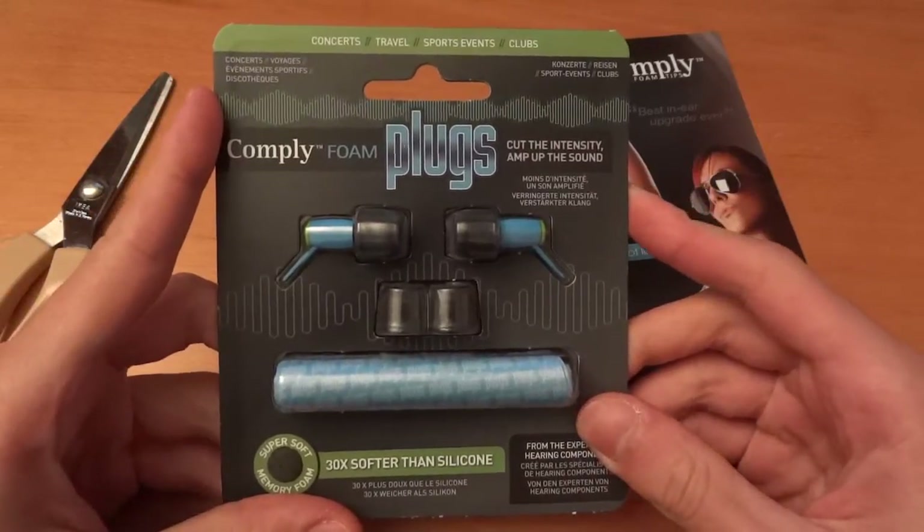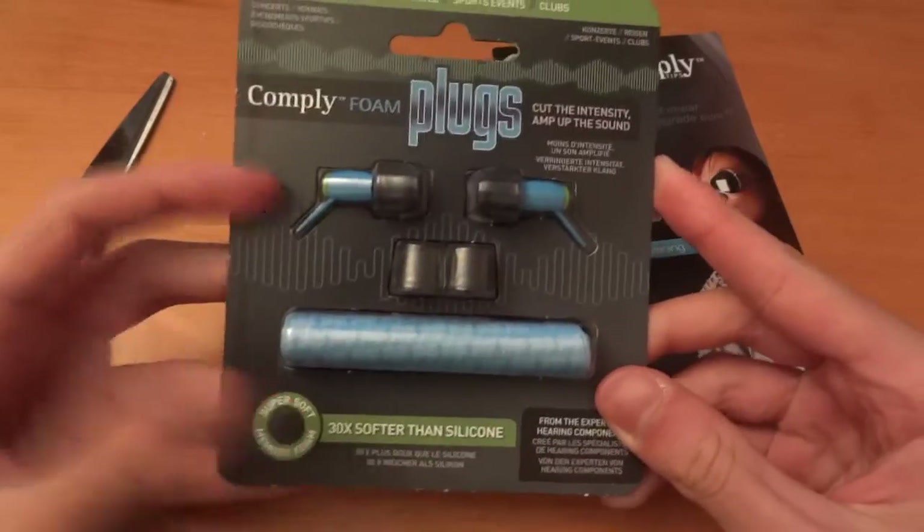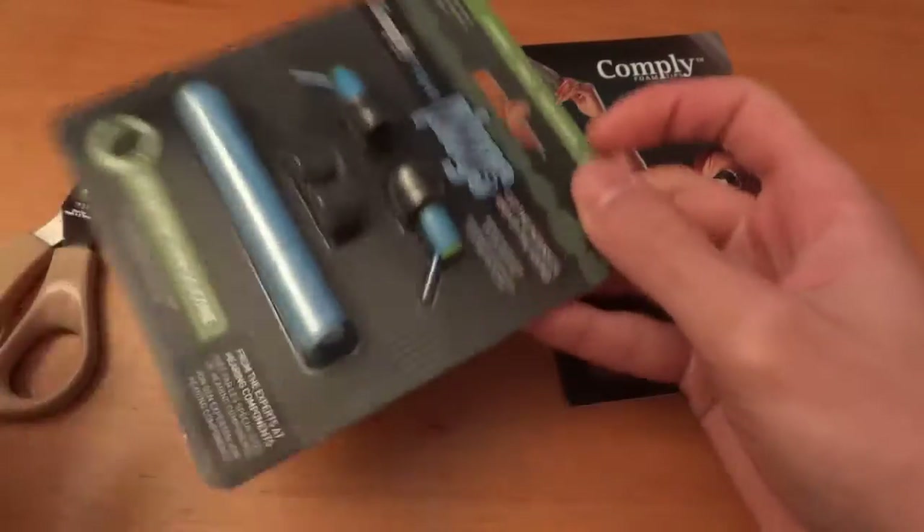Hey, what's up guys? TotallyDubbed here and today I'm making an unboxing video of the ComplyFoam plugs and a little bit of an overview of what they are.